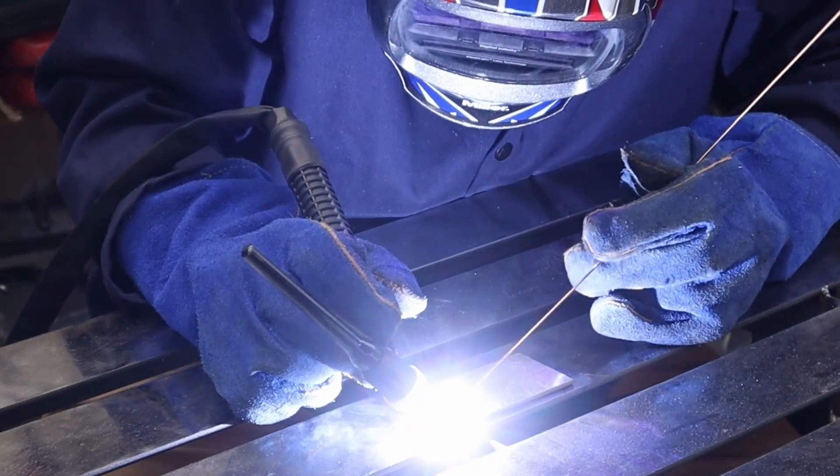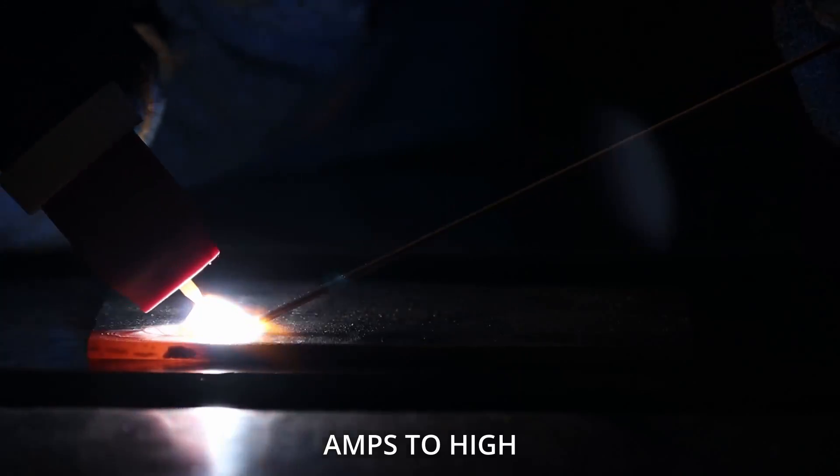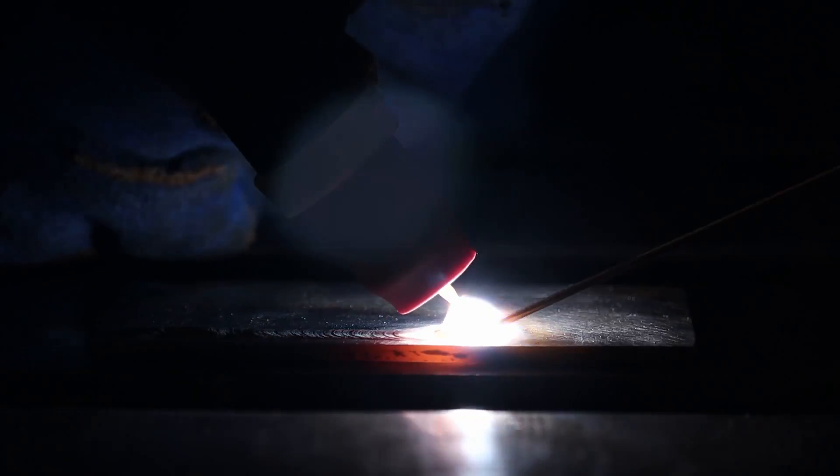The foot pedal does give you two advantages if you end up going with it: it gives you amperage control, and it allows a lift-arc style start.